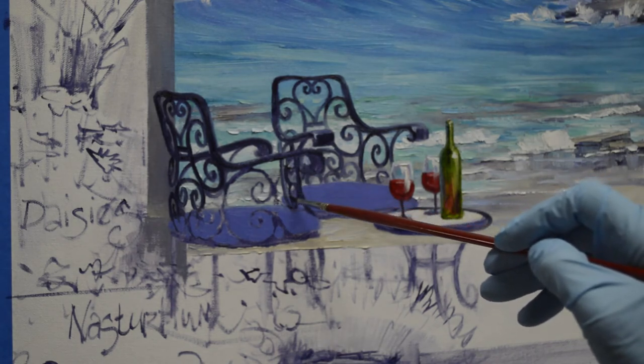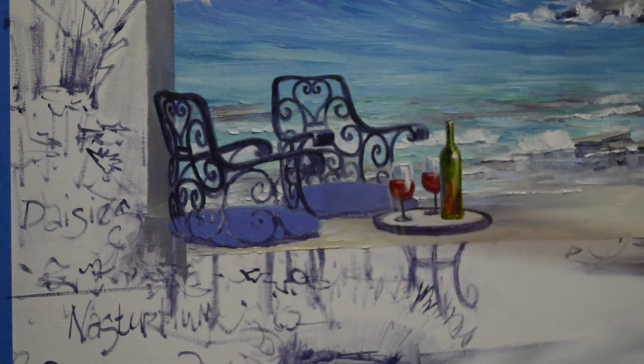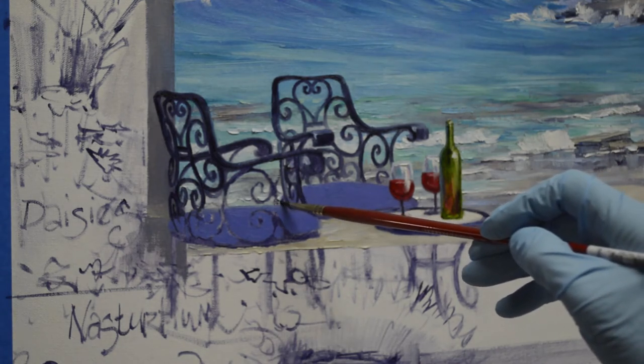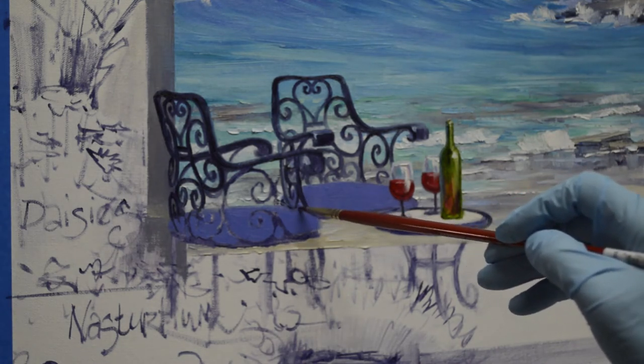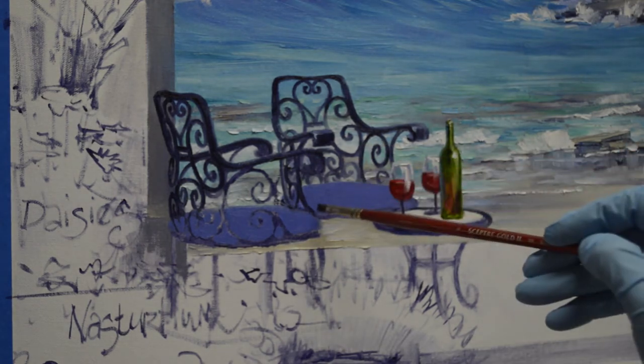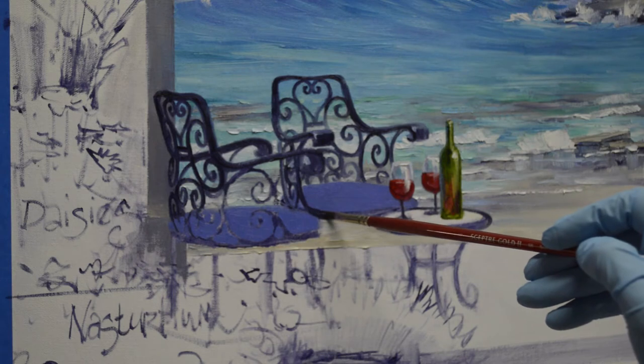This is a slow, slow process. This kind of shows you exactly how this works. This is my mud, and this makes my wrought iron.